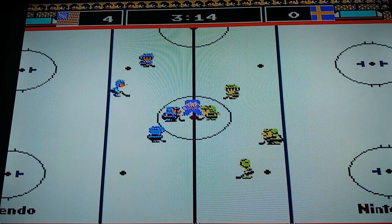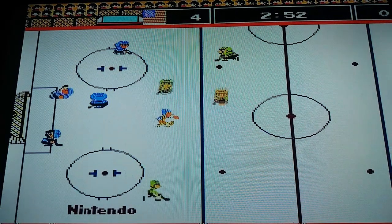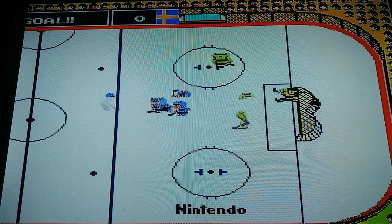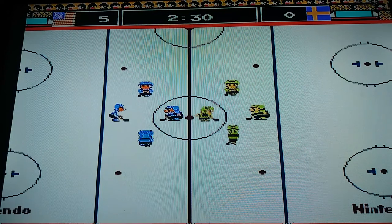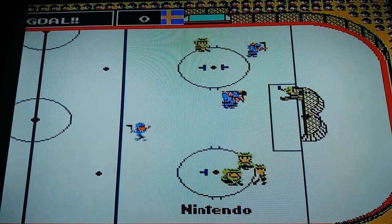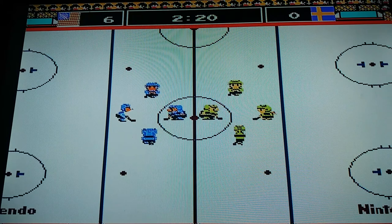Score is 4 USA. Goal! Goal! Very nice, that ice hockey for the NES. Nice! Goal! Whew!